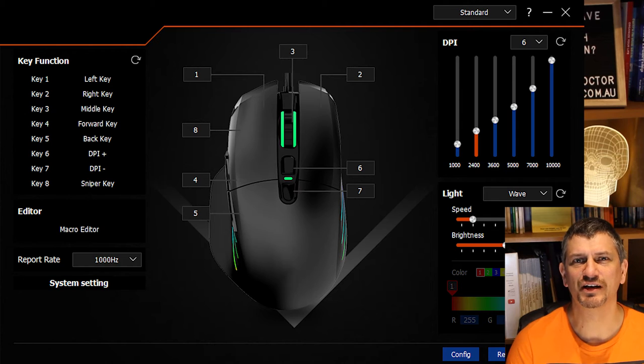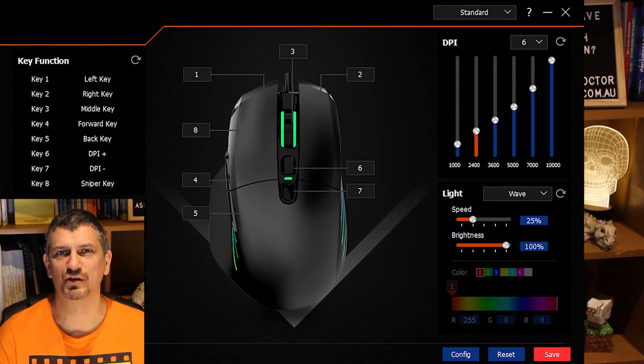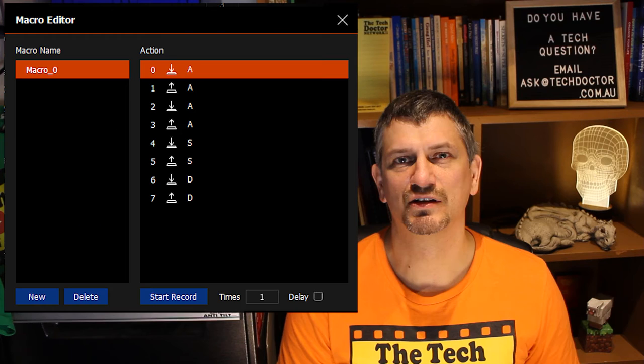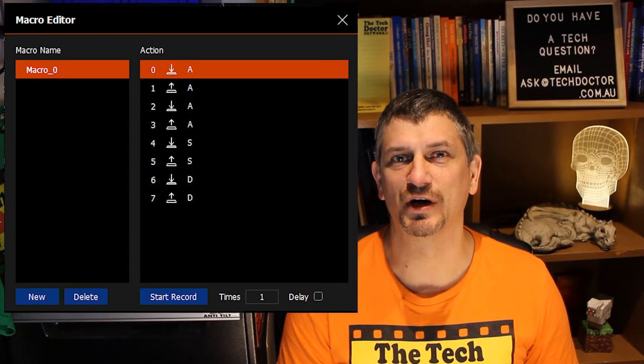This mouse has so many different settings it was crazy. Just look at the interface of the software. I can adjust everything including the colors, the resolution or DPI, and what all of the buttons do, including recording macros for each one, so that one button press on the mouse invokes a series of keyboard commands to the computer — which is really handy when gaming or doing other repetitive functions.